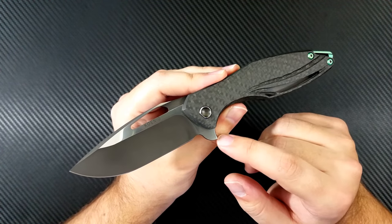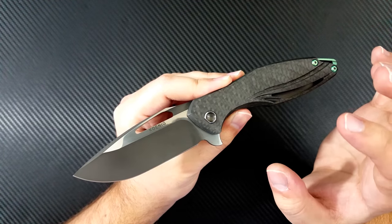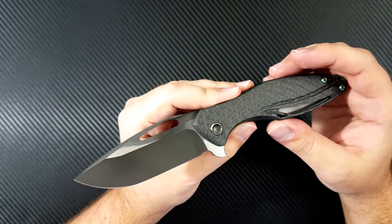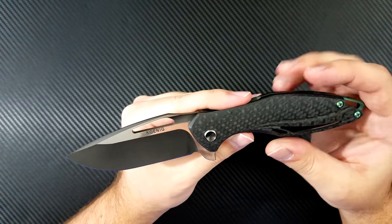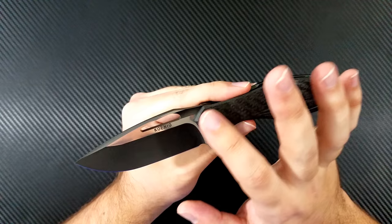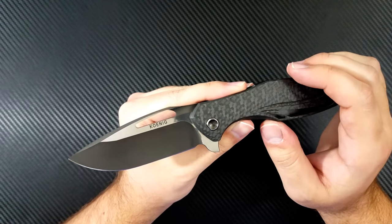XHP is a very nice steel. It's sort of a powdered version of D2 with some extra tweaking to make it nice and stainless. It's a very corrosion resistant steel, and that mirror finish is going to stay beautiful for a long time.